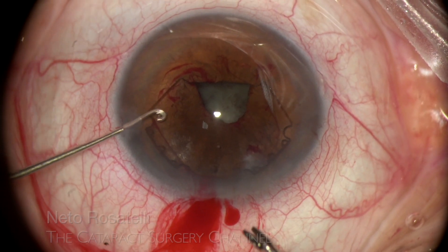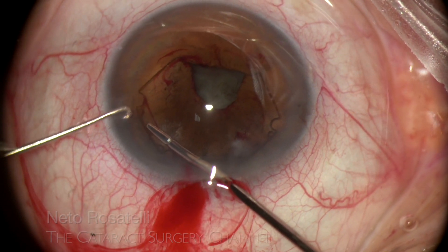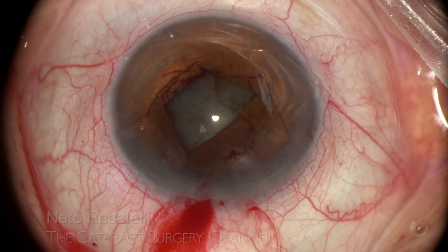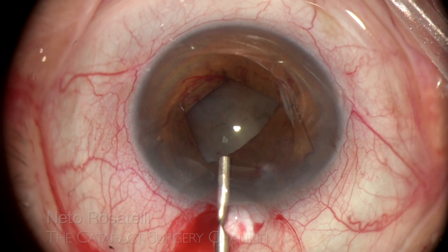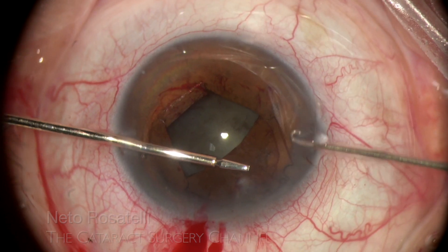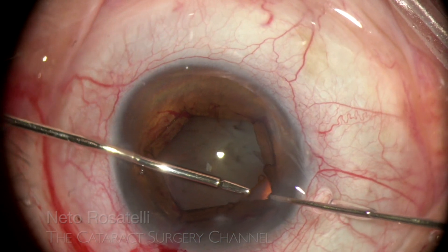Under 4.5 mm pupils are usually stretched to allow for easier insertion of the B-hex, but here I decide to use a second instrument to help — an iris hook. The micro forceps goes from the main incision to grab the 2 o'clock flange, and the iris hook delicately pulls the iris for an easy engagement. Now for the other flange at 10 o'clock: the forceps is switched to the left hand, going from the left side port, and the iris hook does its job from the right side, proving that nothing beats perfect teamwork.